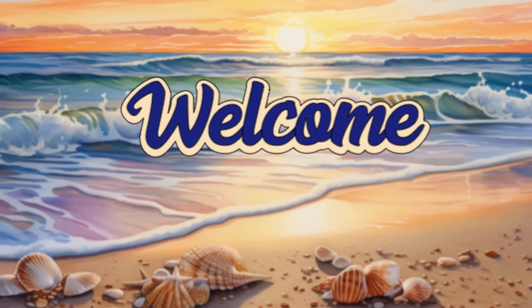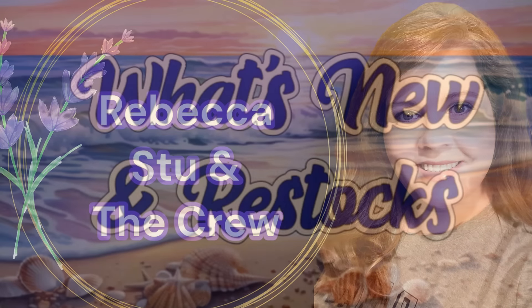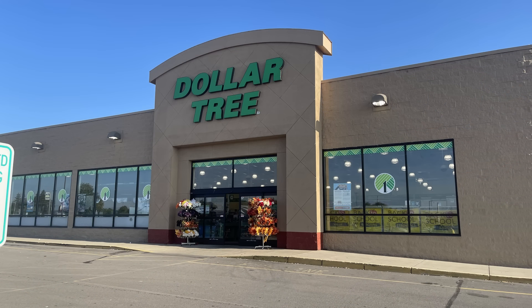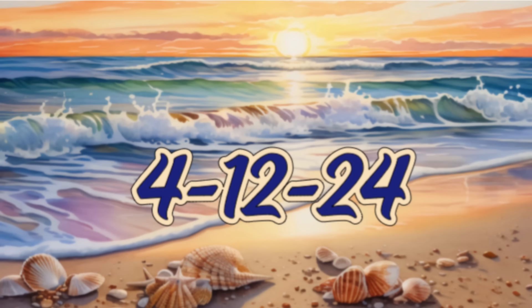Hi everyone, welcome to our channel Rebecca Stew and the Crew. I'm Rebecca. Today we have our second Dollar Tree video of the week to show what's new and what's been restocked on the truck that comes for the second half. This is for April the 12th, 2024.